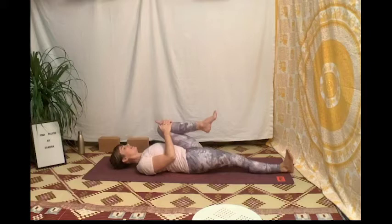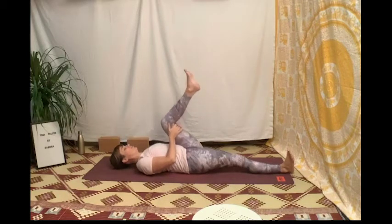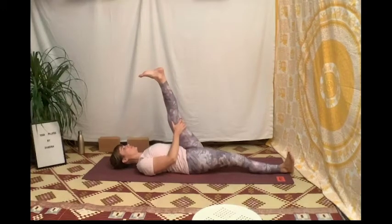Maintiens et ressens l'étirement du psoas du côté droit. Fais glisser tes mains sous ton genou et remonte le talon gauche vers le ciel. Ramène les orteils vers toi, maintiens cette jambe vers toi grâce à tes omoplates enfilées dans tes poches dans le sol, et ressens l'étirement exquis de la chaîne postérieure à gauche.